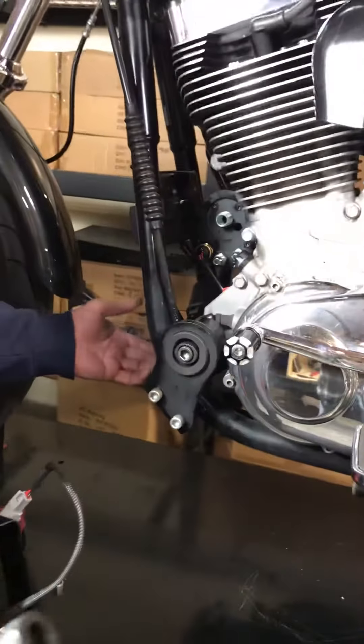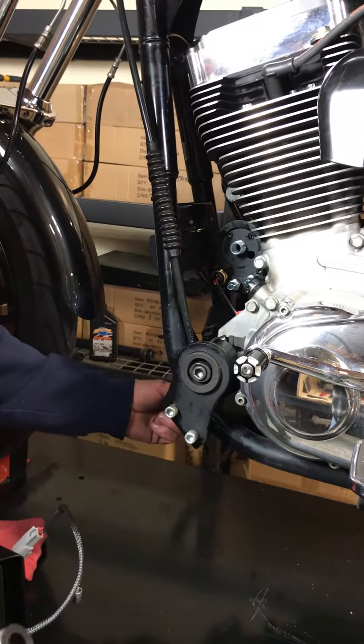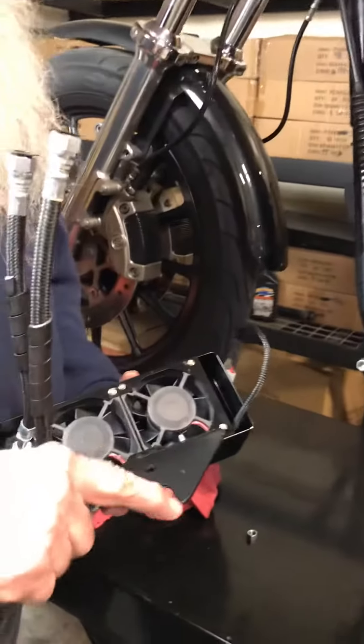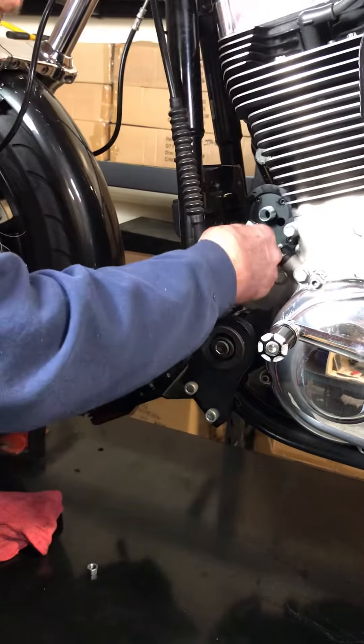So now to put it on, we just remove your top motor mount bolt. You're gonna take it out, loosen your bottom motor mount bolt. This is gonna slide right on the bottom mount bolt, and you're gonna feed the hoses right up here like this.